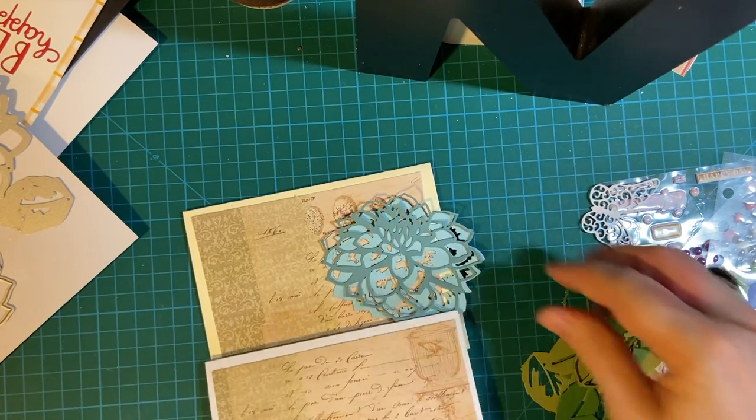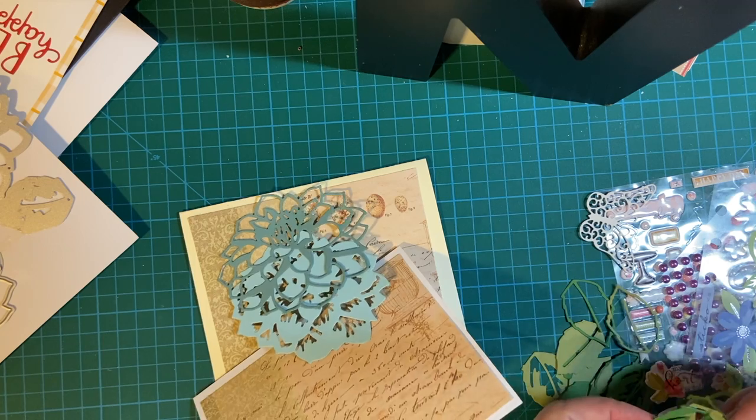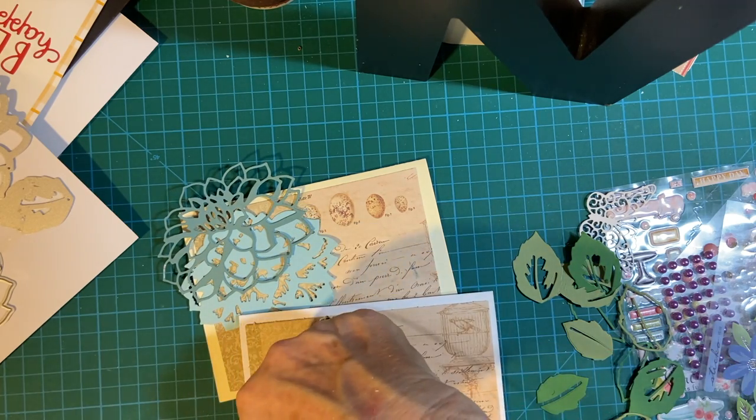But first, before I attach this, I'm going to put a leaf down. Paper piecing can be interesting for sure. So we're going to put that down first.